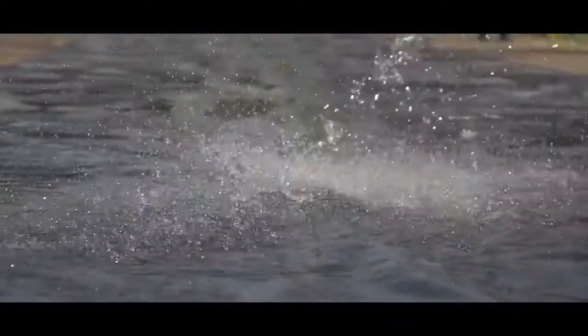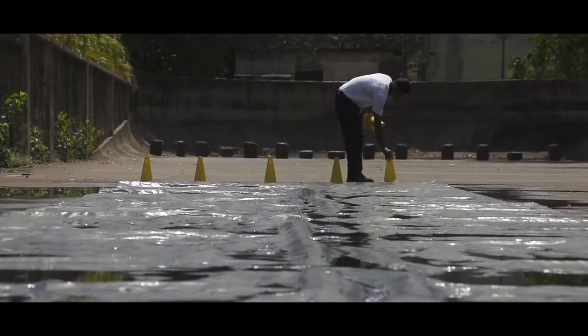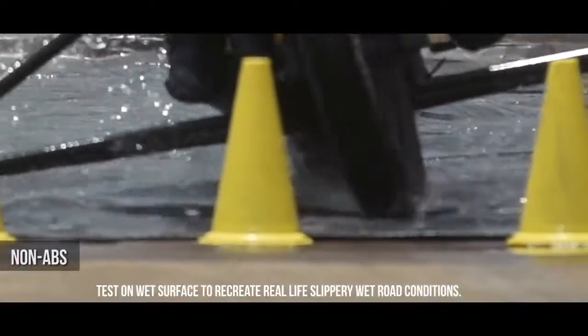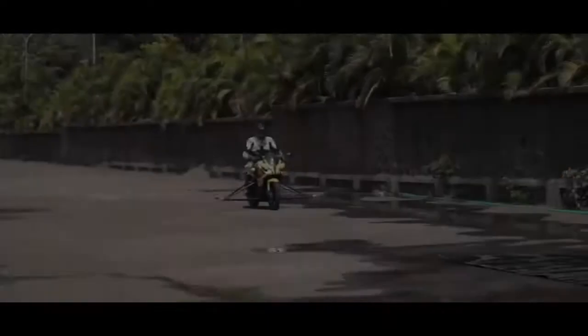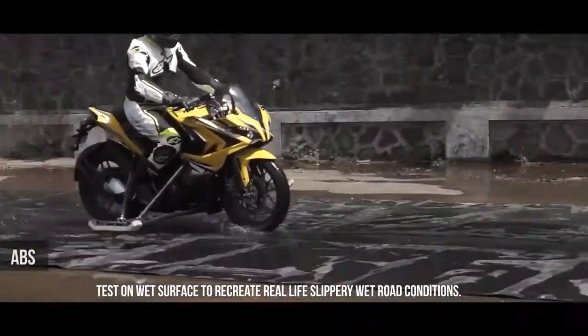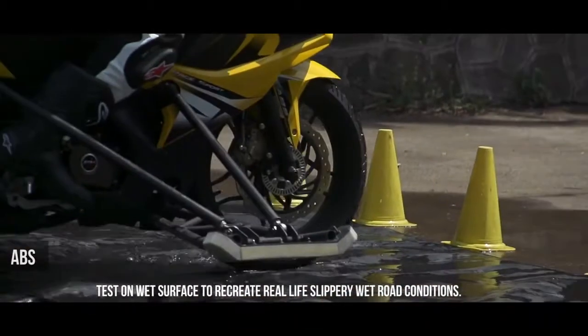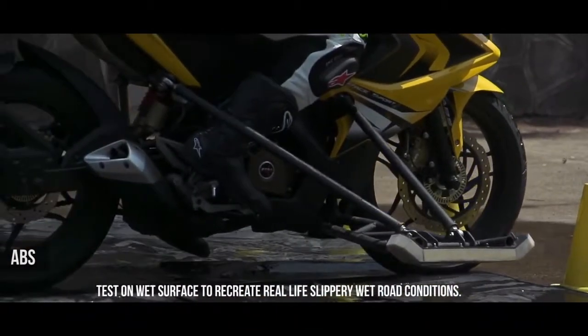And what can be more slippery than a tarpaulin with lots of water sprayed on it? On the Pulsar RS200 with ABS, the rider is in complete control and has also reduced stopping distance.